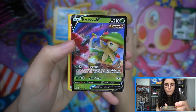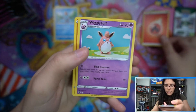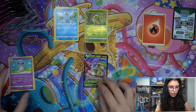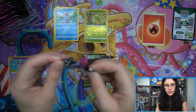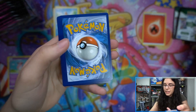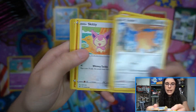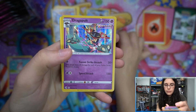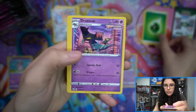Starting off with a Breloom V here - pack one, Breloom V. We have our energy, three Pokemon for our uncommons. I do always feel the need to separate out trainers and Pokemon for uncommons - just a force of habit left over from when we used to open up cases of Pokemon for singles in store. That's how the bulk box would be sorted. We do have Dragapult holo here - our first holo rare.